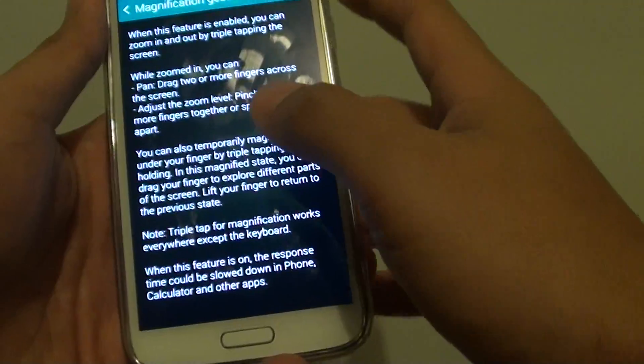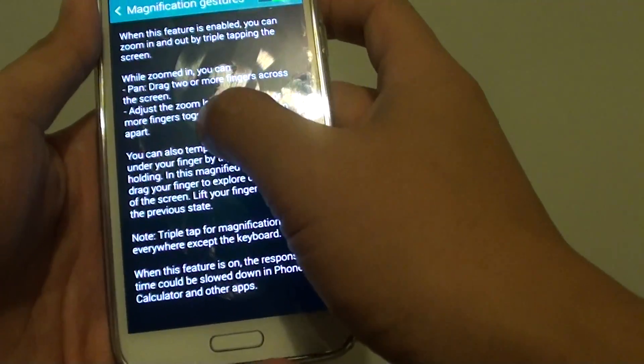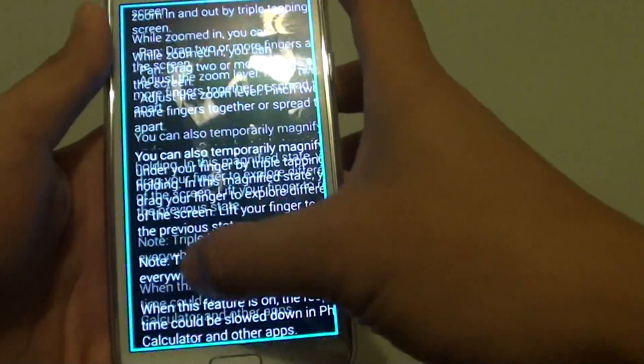You can also tap and hold — tap 3 times and hold your hand like this, and from here you can move around the screen.